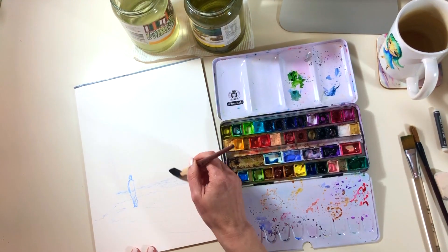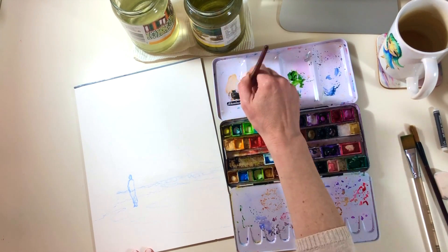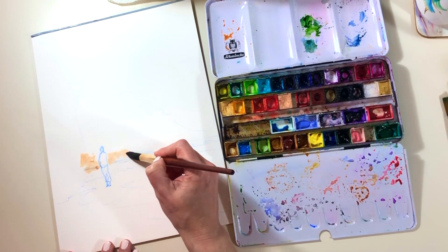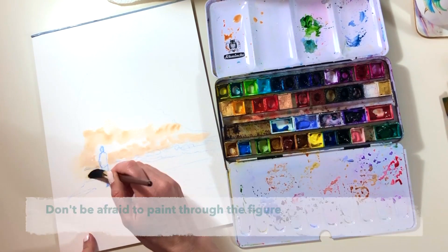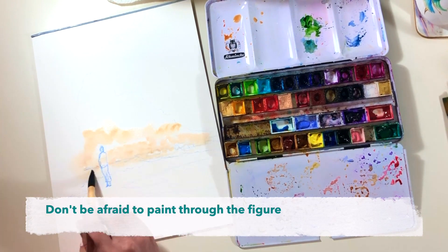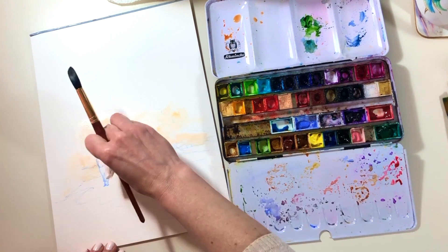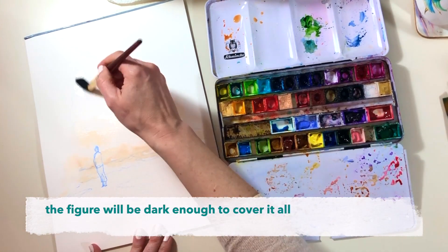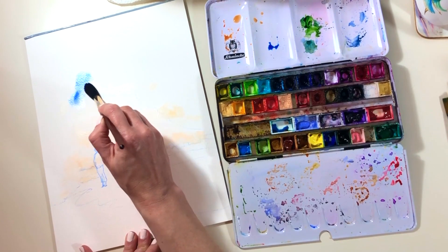I'm going to start by splashing in a bit of clean water here and there across the horizon because I'm going to put in some warmth in the sky at that horizon level. I'm making sure it goes into the sky and also down a bit into what will be the sea eventually. This is the color that's also going to be the sand, and a lot of the sand is in shadow, so there are only little bits of sand that we'll be able to see standing in the foreground in front of this little figure.